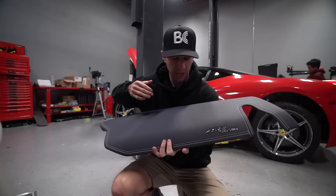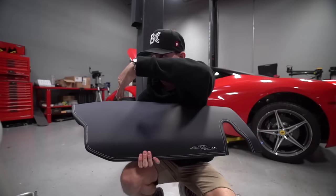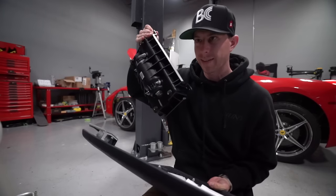When we got the car, this dash panel was actually split right down the middle — it had a flap going this way and a flap going this way. This airbag goes beneath this dash panel, so we will be installing this airbag today.